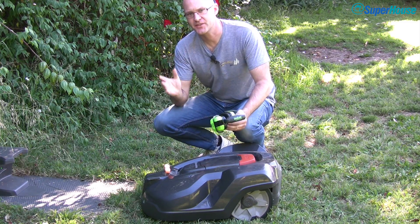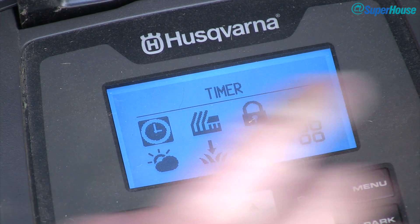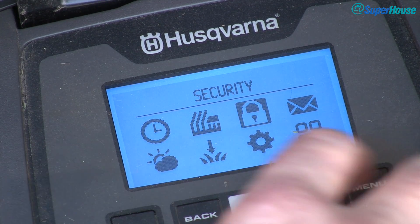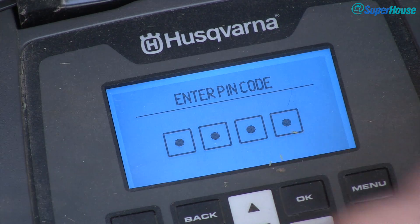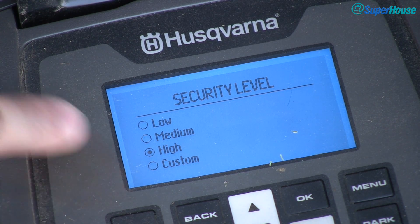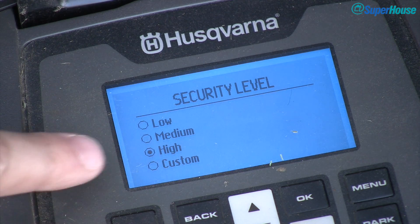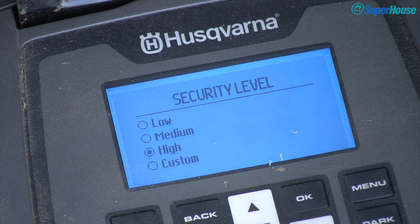To demonstrate the third security feature, I'm going to need these. If we go into the menu and look at the security settings — it needs your PIN again just to verify you can change the settings — there's a security level setting. It's got low, medium, high, and custom. By default the mower comes with medium, but I've changed it to high. What that does is enable the alarm which detects if the mower has been picked up or tilted.